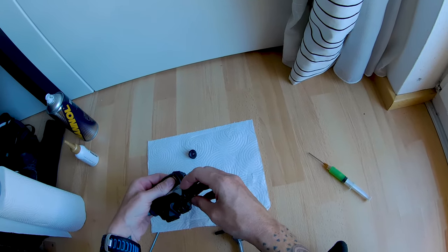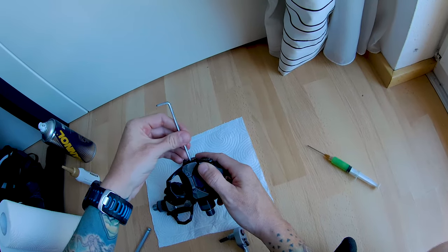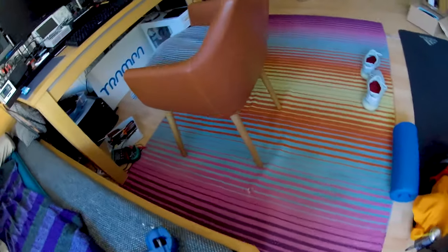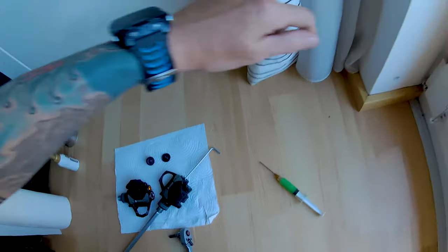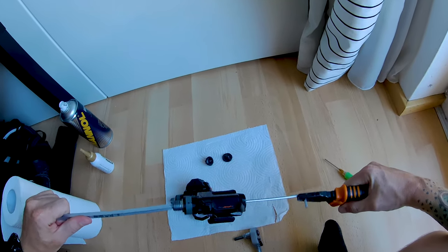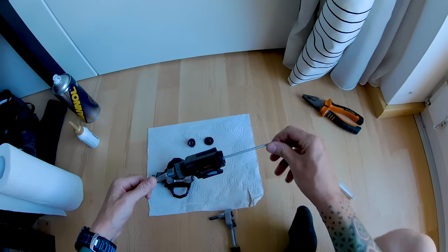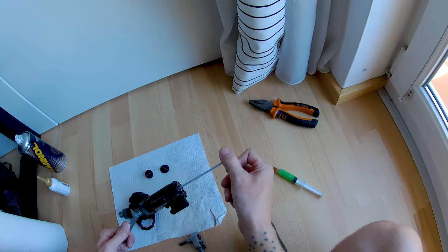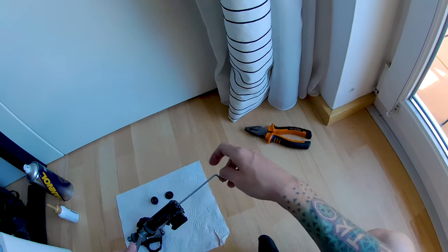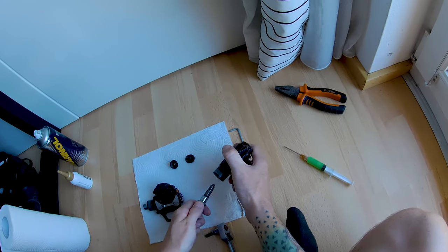The same goes for the axle screw. Here is a screw that we open with a size 3 Allen key from this side, and with a size 8 from the other side. To open this on the right side pedal, you have to turn clockwise — it's always the opposite direction of the cap. The cap opened counterclockwise and this screw opens clockwise. We can see the axle coming out slowly but steadily. First one done.